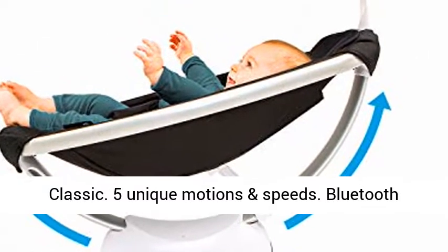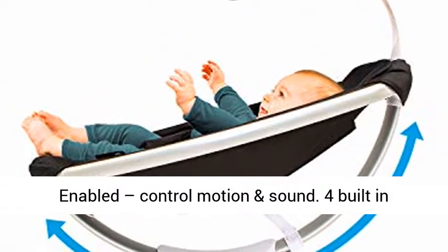5 unique motions and speeds. Bluetooth enabled — control motion and sound.